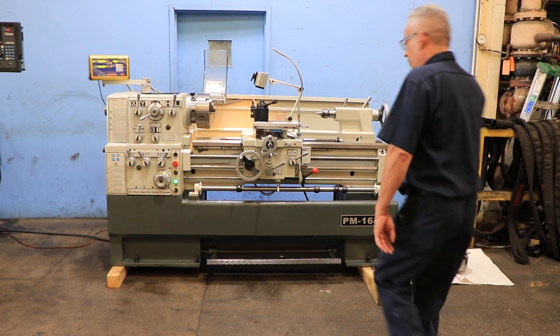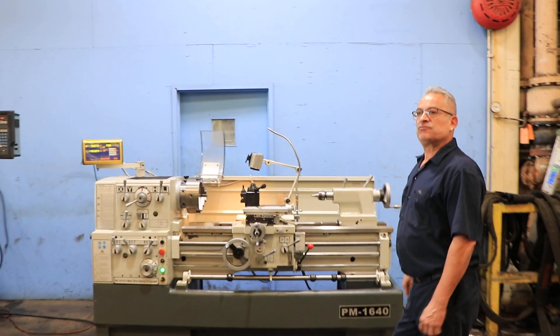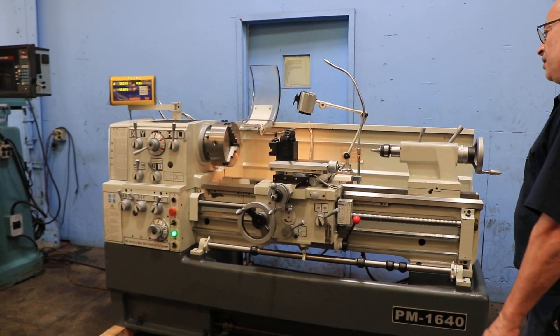Machine has 16 inch swing, 25 inches in the removable gap by 40 inch centers. We're running right now — 25 is the low, goes up to 2000 RPM.